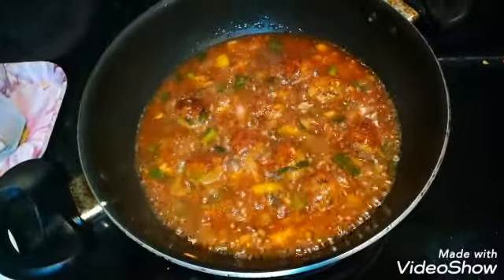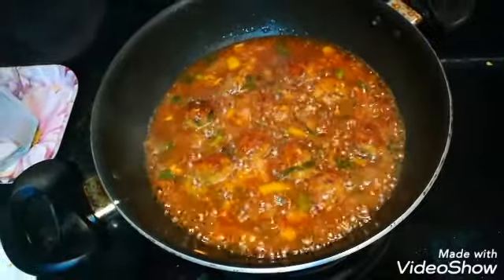Now I will turn off the flame because the Manchurian is ready. The Veg Manchurian Gravy is ready. You can see the color is very good.